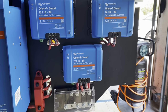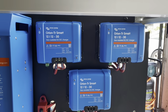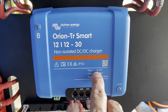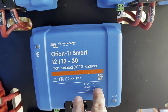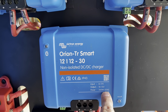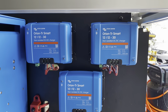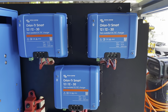Next I want to point out these three Orion Smart non-isolated DC-DC chargers. These allow us to charge from the alternator and charge the batteries. The input is 8 to 17 volts and the output is 10 to 15 volts, so fluctuations from small alternators are accounted for. Each unit puts out about 30 amps to charge the batteries. Why three? Well, 30 amps is the largest Orion Smart DC-DC charger. They make some buck-boost chargers but those are really expensive — three of these is less than one of the buck-boost chargers from them.